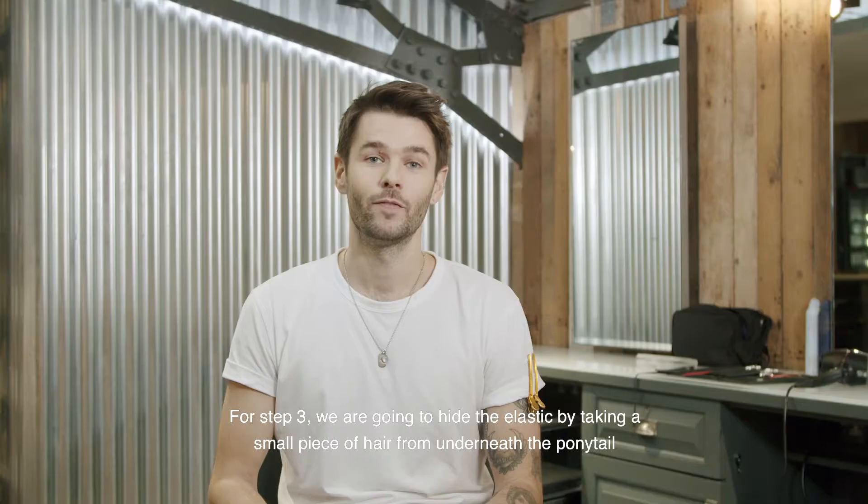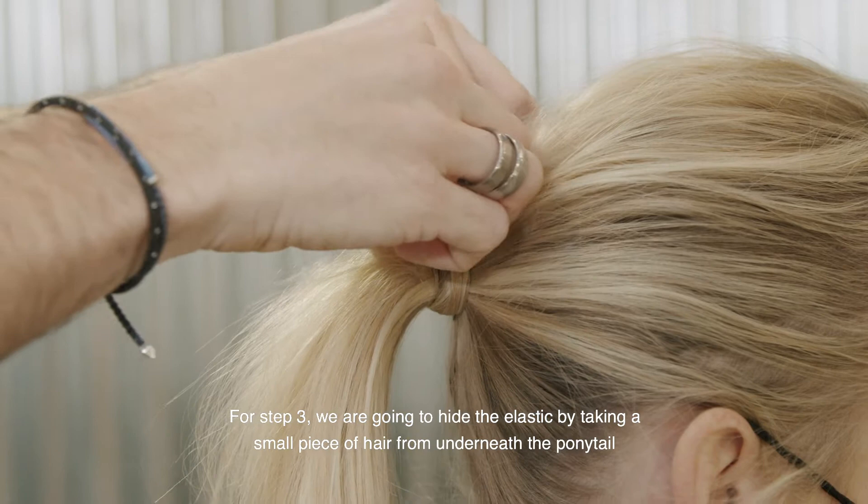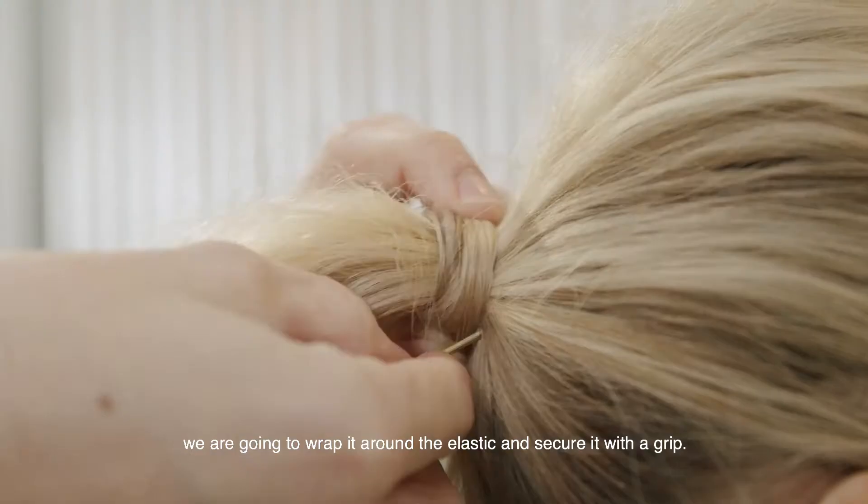For step three, we're just going to hide the elastic. By taking a small piece of hair from underneath the ponytail, we're just going to wrap it around the elastic and secure it with a grip.